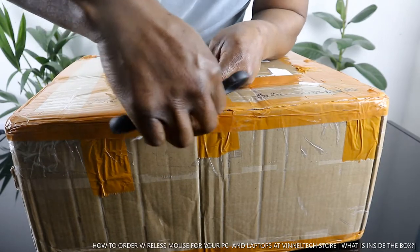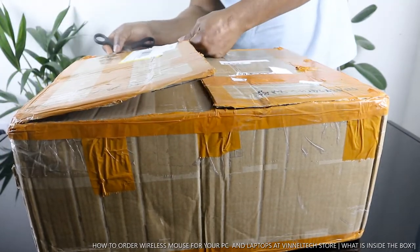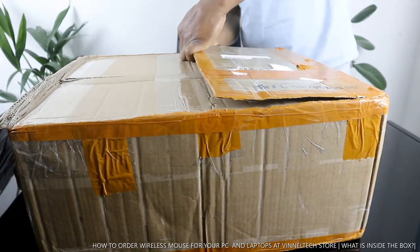Also follow us at Vinet blog for your news updates and articles. So what we're going to do is unbox this stuff.